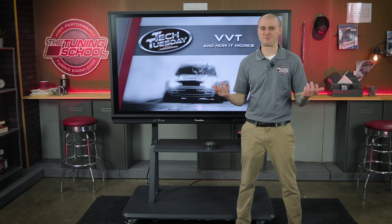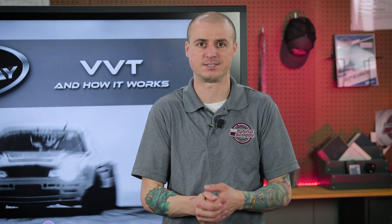So what did we have before VVT? Well, nothing — just a fixed gear. We would be able to advance or retard our mechanical timing to have maybe better high-end horsepower or better low-end torque, but not the best of both worlds. It's convenient now with our phasers to be able to have both of those things.